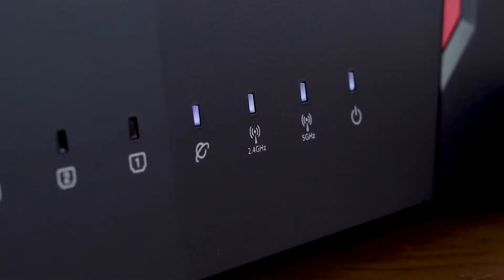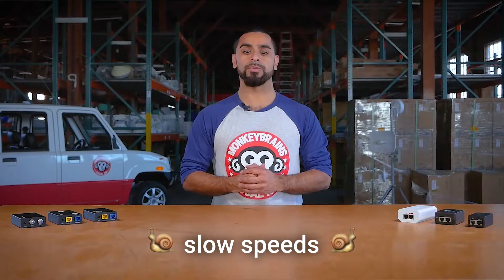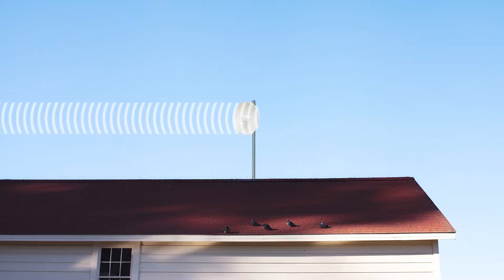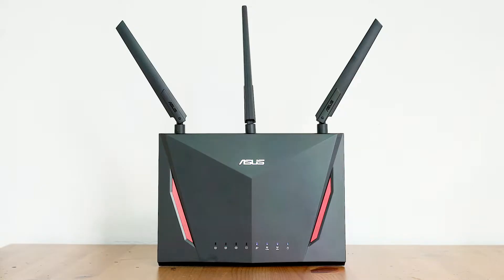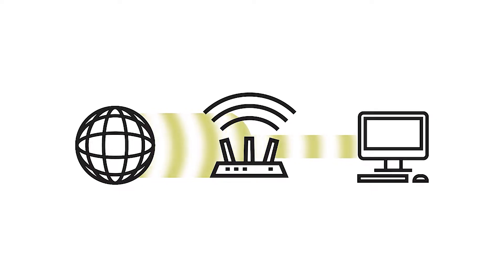Wait for your devices to reestablish their connection to the Monkey Brains network. Now let's test your internet speed. The majority of slow speed support tickets we receive aren't typically due to a problem with the Monkey Brains network, but rather an issue with the client's wireless router. To reliably determine if your speed issues are caused by your router, we need to perform a hardwired speed test.